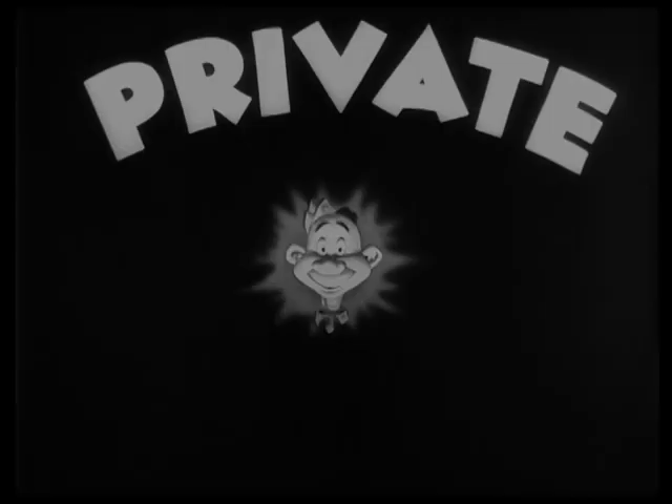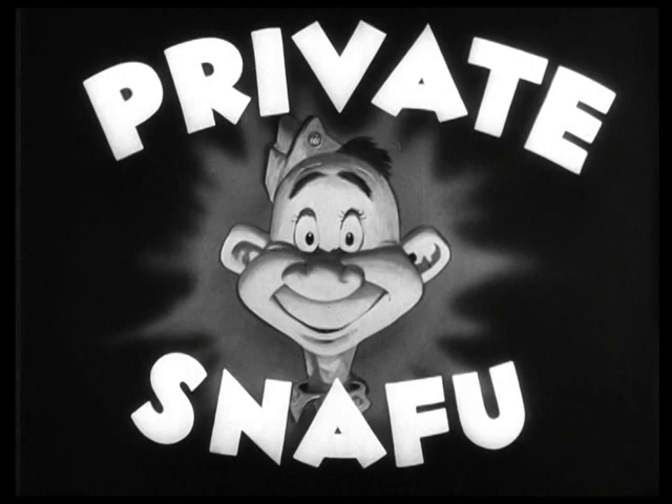Hello, hi, this is Mike Cozalla, and this is Private Snafu in the Home Front.